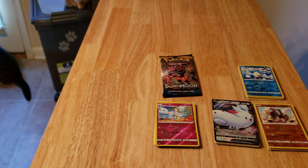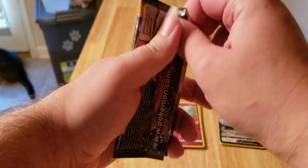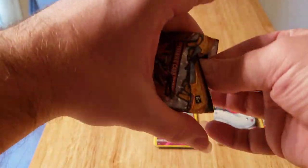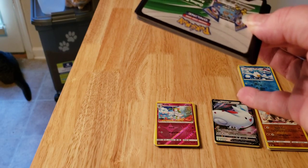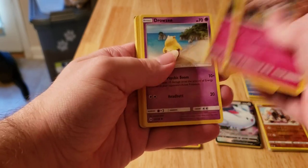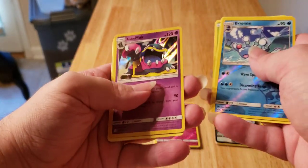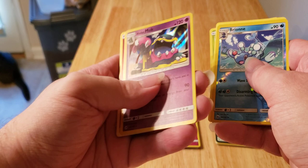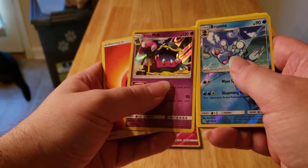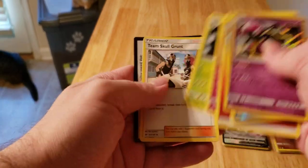All right, we're down to our last pack and it's the Sun and Moon base set. I've got quite a few — in fact I got more Sun and Moon base than I do with Sword and Shield base. That opened up real nice. Reverse — wait, we got a wombo combo double whammy! We got Muk as our holo and I know I don't have it, so that's a great pull. Anything that can be added I take and am happy about.